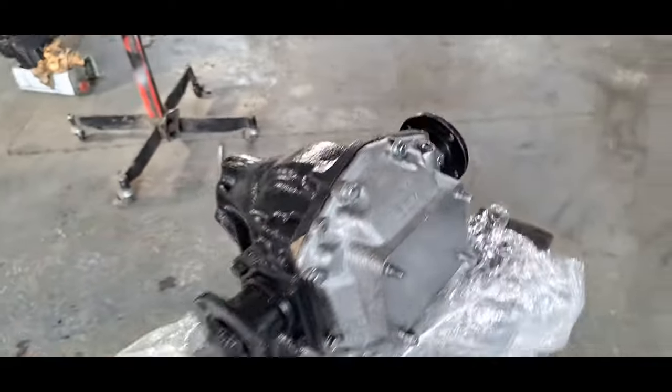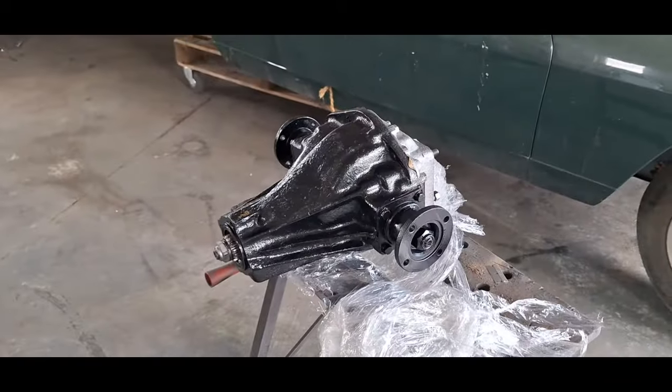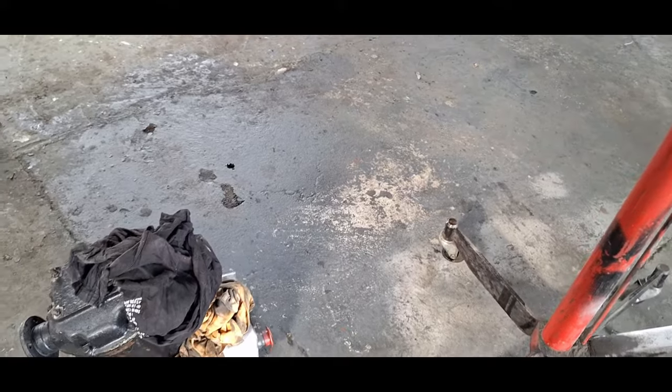I'd much rather not fit it and then find out it's not as good as it's supposed to be. Inevitably the diff fell off the transmission jack - I knocked it and it fell off. I've spent about 15 minutes cleaning up the world's largest puddle of EP 80/90, but now we're all ready to fit this back in.